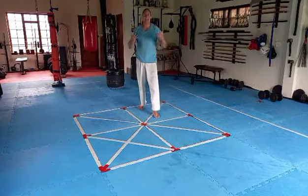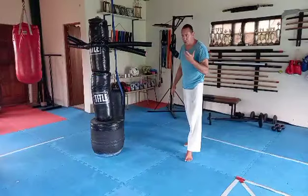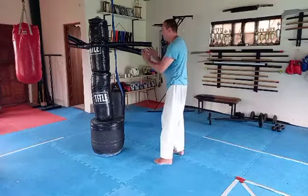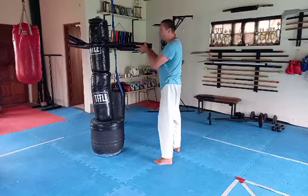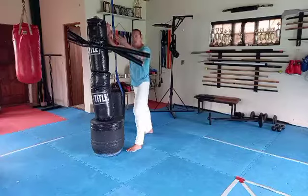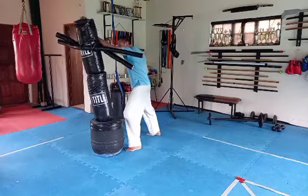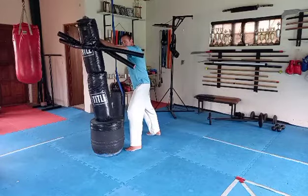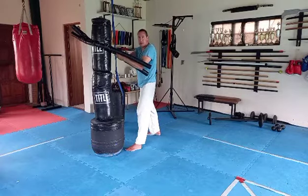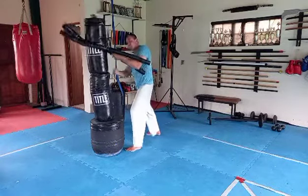Let's move over to the dummy and see if we can figure out an application. When we look at the angle, we know that if this is my opponent's centerline, I want to end up at a 45-degree angle in regards to my opponent's centerline. I want to be pressing and controlling my opponent here.